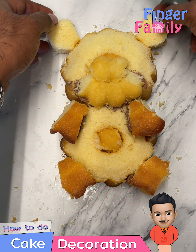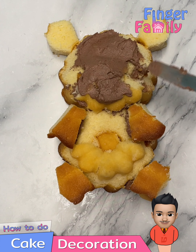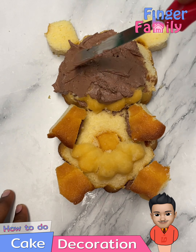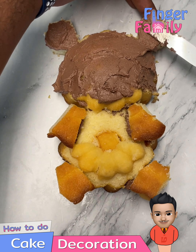Don't forget to put some extra pieces of the cake for the tummy of the bear. Now we have the outer skeleton shape of the bear — start frosting the cake.